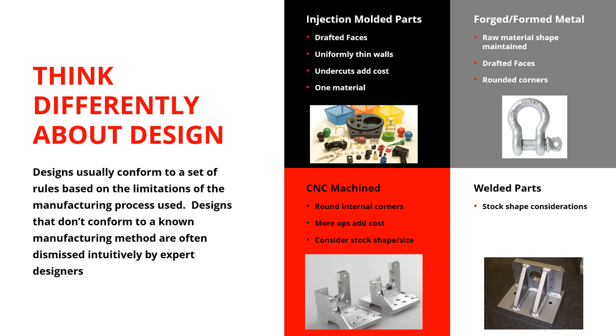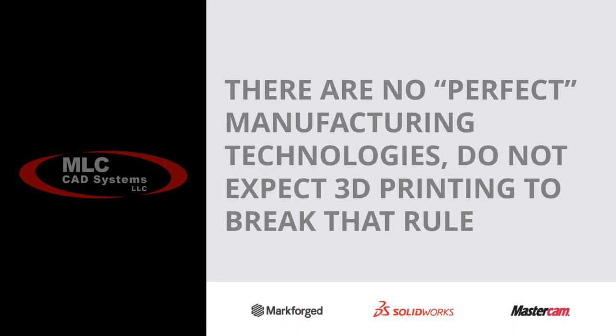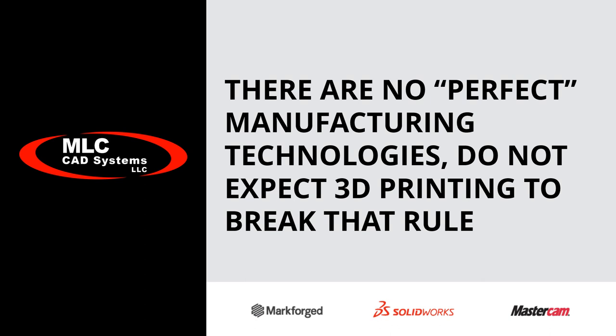With welded parts, it's got to start with a standard shape and work from there. The more weld you add, the more cost, and you've got heat affected zones. Nobody complains about this, but when I talk about 3D printing, people say it's not perfect. Well, these aren't perfect either. 3D printing and additive manufacturing is not a perfect manufacturing technology — there's no such thing. Understand its limitations, work around them, and embrace them, because there are some really fantastic capabilities.